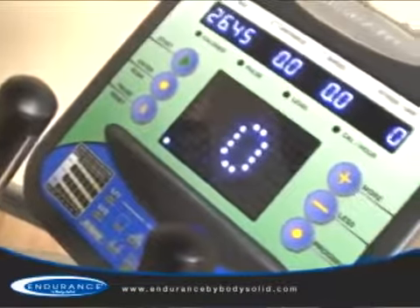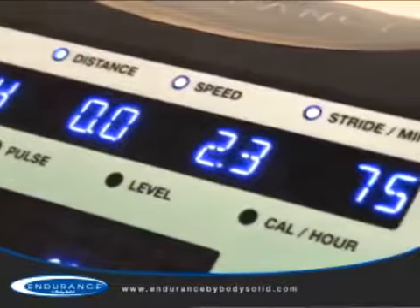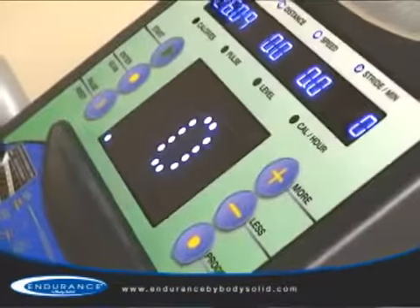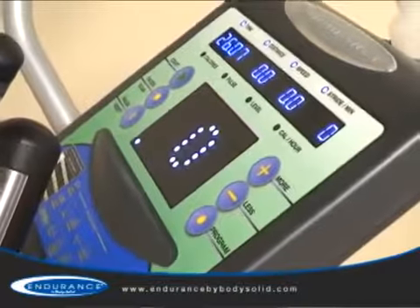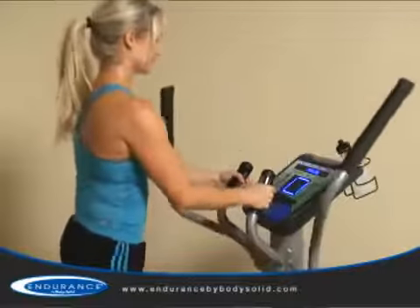Boasting a robust health club quality console, the E300 offers advanced feedback such as time, distance, speed, strides per minute, calories, heart rate, level, and calories per hour to help you accomplish your specific fitness goals.